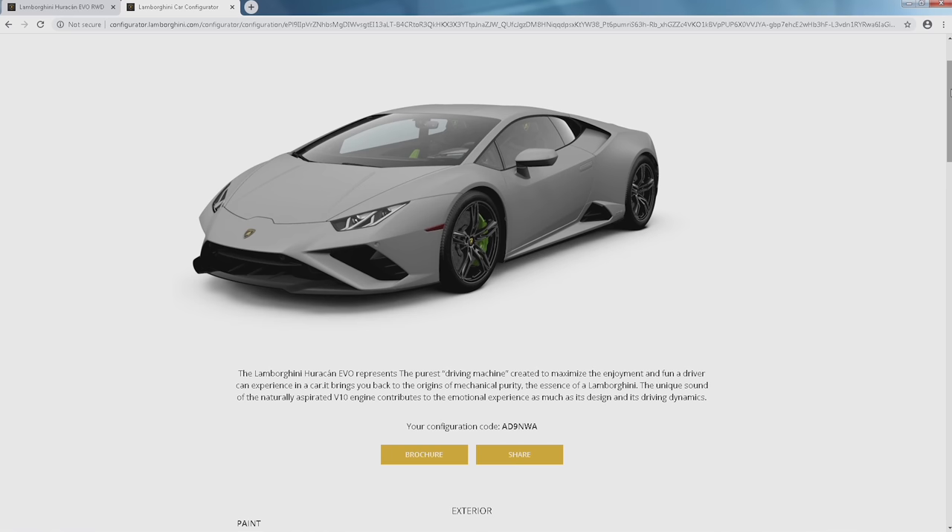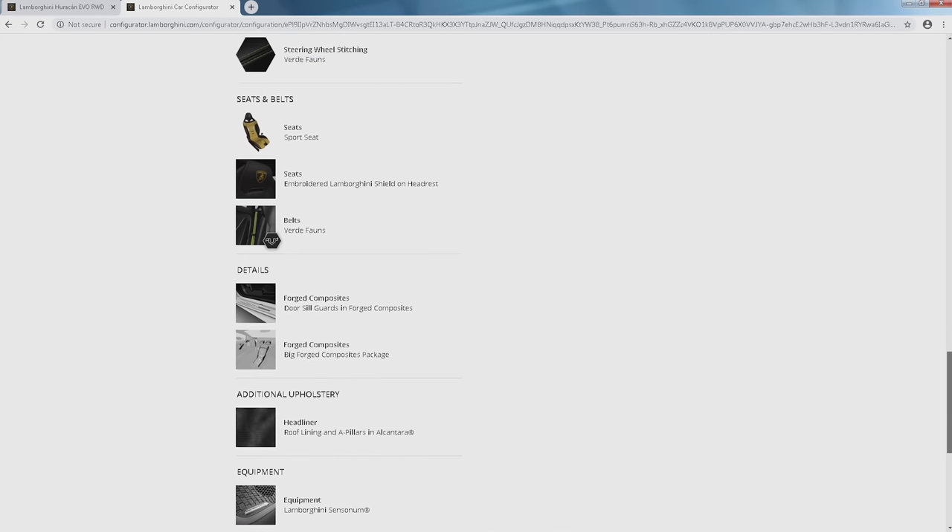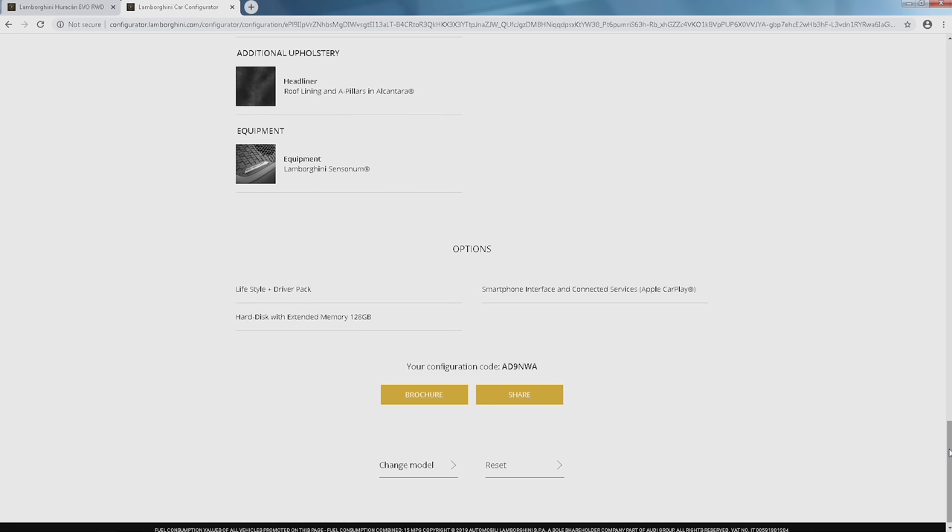I hope you like my spec! If you'd like to design your own and send me images of what you create, I'd love to see what you come up with. There are some amazing options available, and the pricing is incredible for the new Evo rear-wheel drive. I'm so glad I could share this with you. Thanks for watching, and as always if you'd like to know more about the Lamborghini brand be sure to make an appointment with me at Lamborghini Uptown Toronto in Vaughan. If you haven't already, be sure to subscribe and don't forget to hit that like button — I'll be releasing new videos every week.